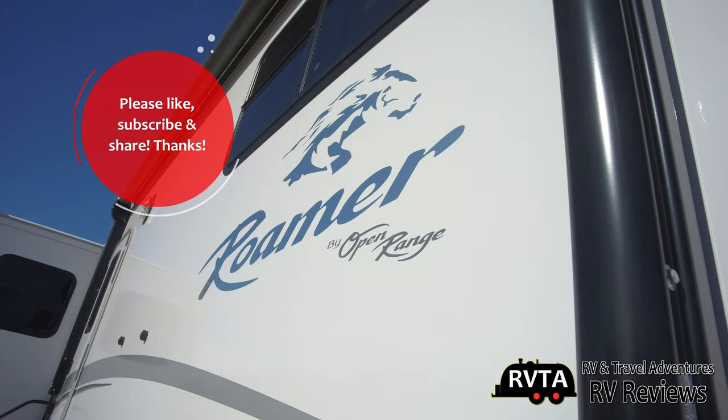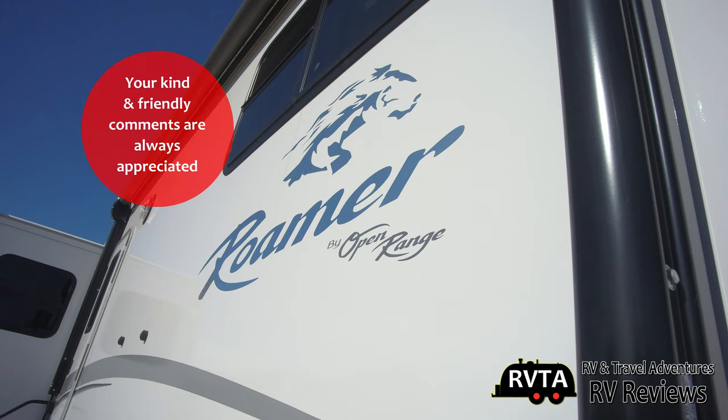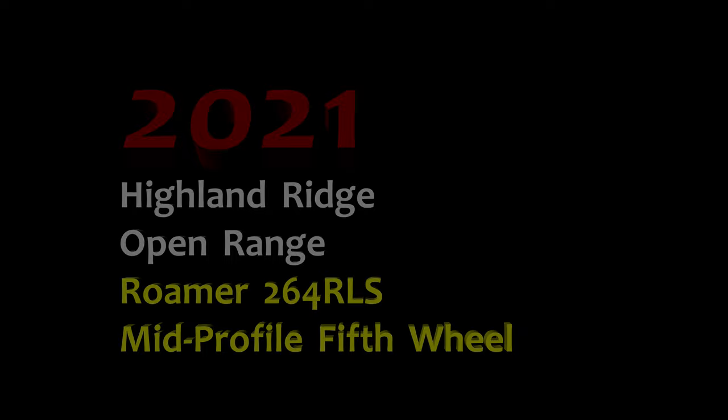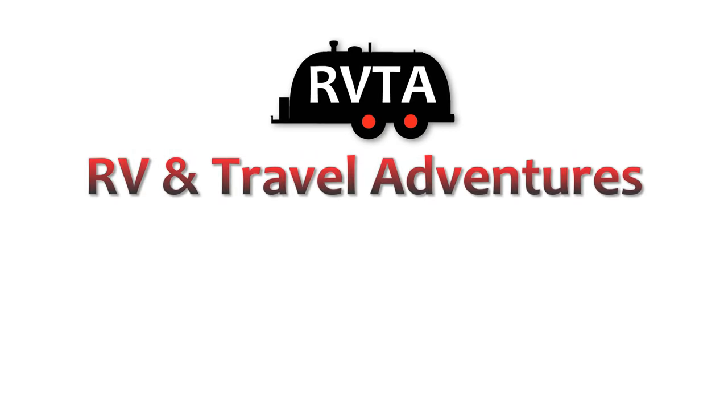Don't forget to like, subscribe, and share — I would greatly appreciate it. Please leave your kind and friendly comments below the description and ring the bell for future notifications of my videos, like this one on the 2021 Highland Ridge Open Range Roamer 264 RLS. Maybe next time I'll find one that's actually plugged in for better illumination inside. From Fort Worth, Texas, this has been Jesus Manuel Menagarza. Gracias. Adiós, bye bye.